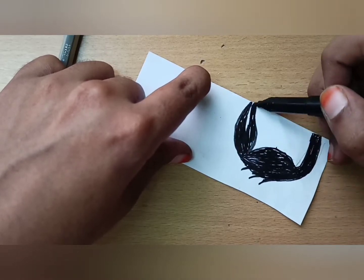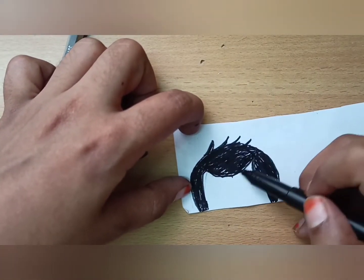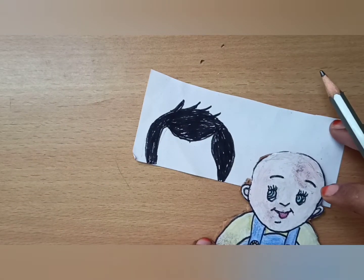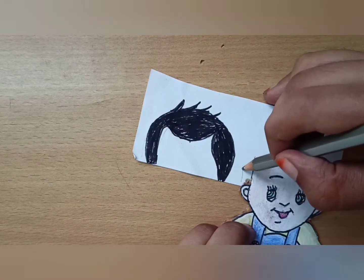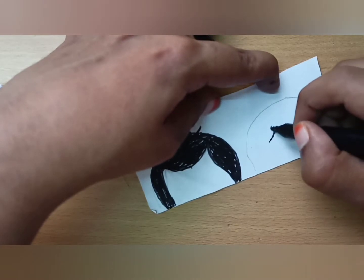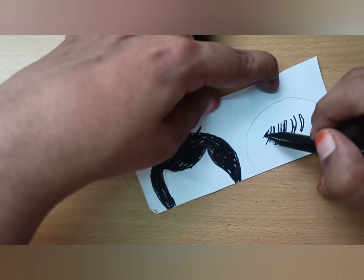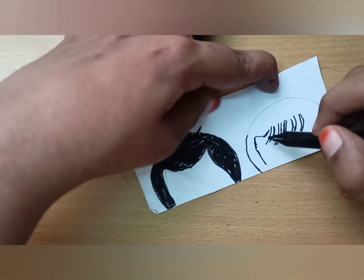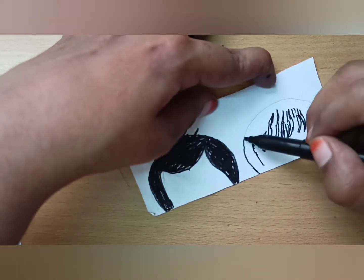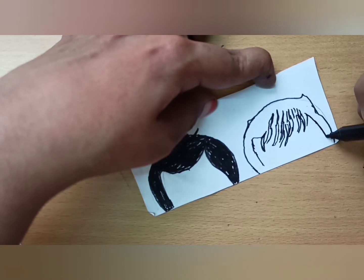For coloring, I am using lacquer sketch. This is the second one. I draw through 4 types of hair styles.